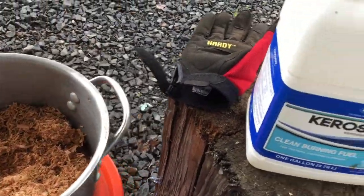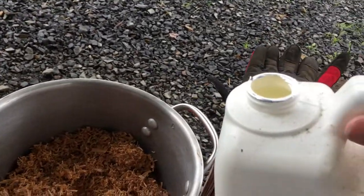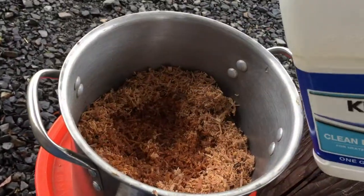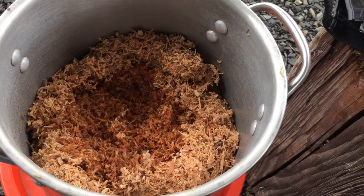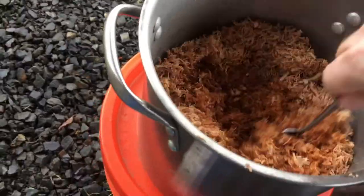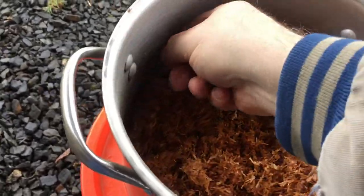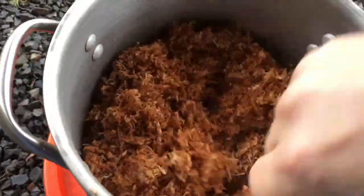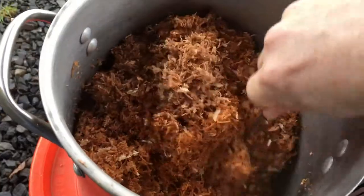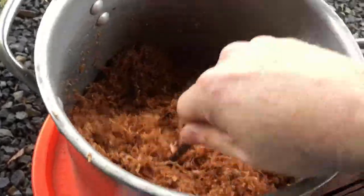This next step, you don't want to do too close to the fire. We're going to add some kerosene — this is just white gas. You can buy this anywhere at any hardware store, or even Walmart or any camping place. We're just going to add a liberal amount, but not terribly too much. Get a spoon and mix it all up inside there. What we want is a somewhat wet mix all the way through — not soupy, but just slightly wet. Keep mixing this until it's ready.